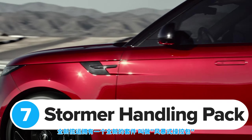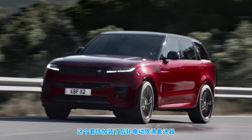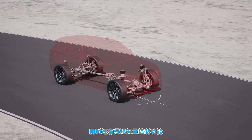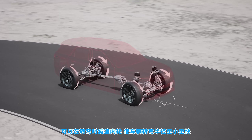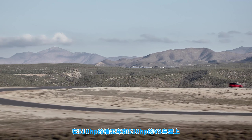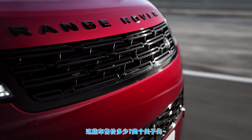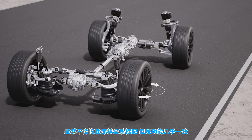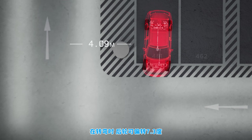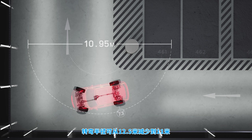The new Range Rover Sport comes with an upgrade called the Stormer Handling Pack. It adds a rear electronically controlled limited slip differential to maximise traction when accelerating out of tight corners, and also comes with torque vectoring that can brake the inside wheel to help the car make tight turns more quickly. You get rear-wheel steering as standard if you opt for the 510-horsepower plug-in hybrid or 530-horsepower V8 petrol model. The system steers the rear wheels by up to 7.3 degrees, reducing the turning circle from 12.5 metres to less than 11 metres.